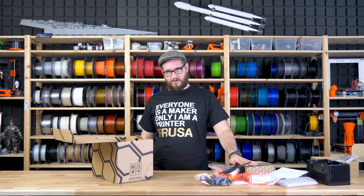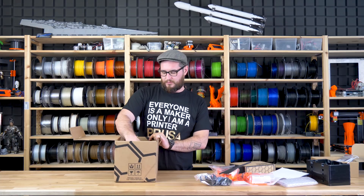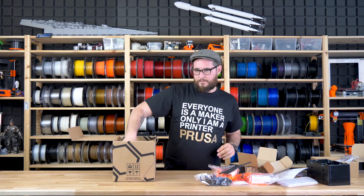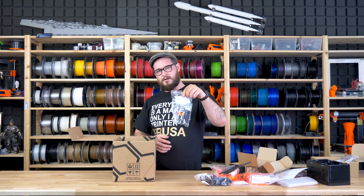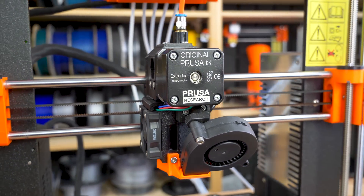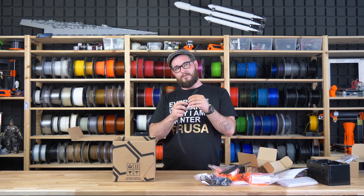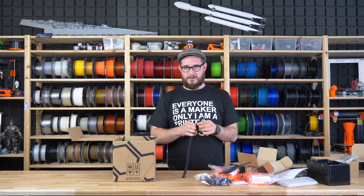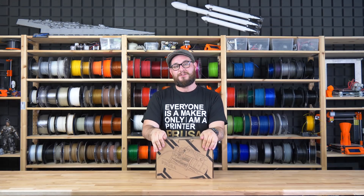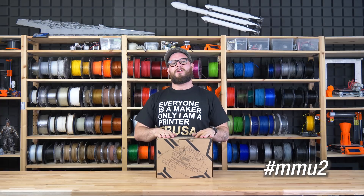That's pretty much everything you need for the Multimaterial. We also decided to include the new R3 extruder parts with every unit, so when you disassemble the printer to install the MMU, you can update to the latest version. We've also added new fabric sleeving for the extruder wire harness, which prolongs its life. That is our new Multimaterial version 2.0 — thank you for watching and don't forget to share your awesome prints.